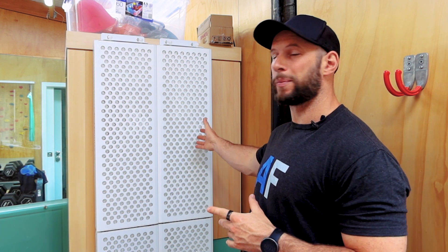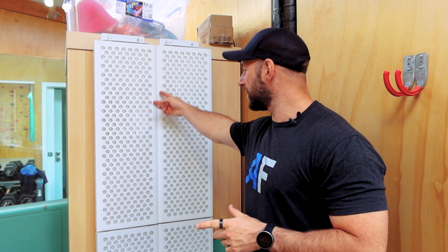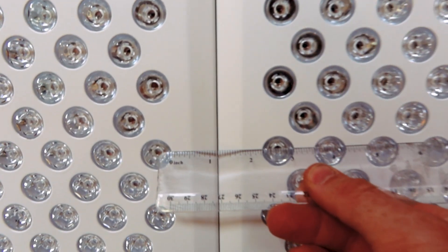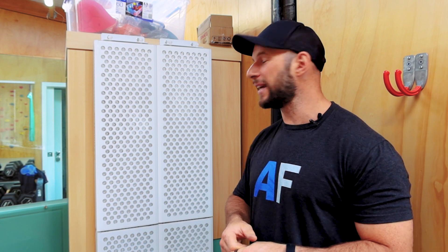Modular multi-panel red light therapy setups like I have behind me here are a great cost-effective way to get a full body size red light therapy setup. However, there is one downside and that is this blank space through the middle and across the center. In this video, I'm going to find out how concerned you need to be about that — whether it impacts how the light is delivered on the body, if you need to move to the side, and whether there's a way to work around this potential issue.